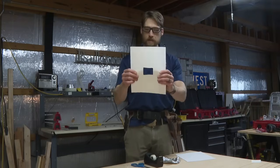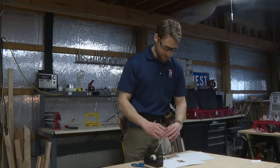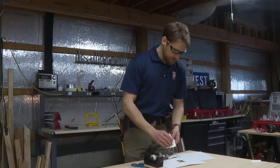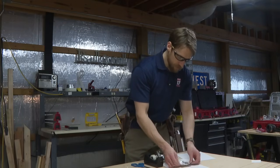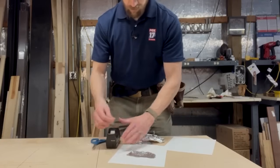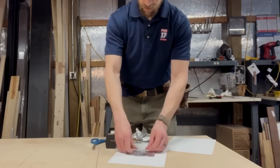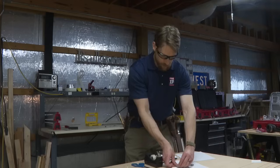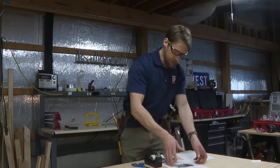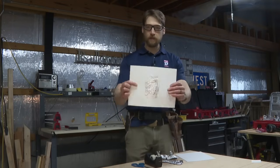Voila, just like that — nothing fancy. Then step two: take a piece of your aluminum foil and tape it over that rectangle you just cut in the middle of your card stock. Doesn't have to be pretty — you get extra points if it is. It should look something like this when you're done.